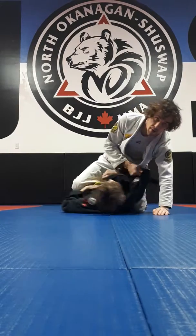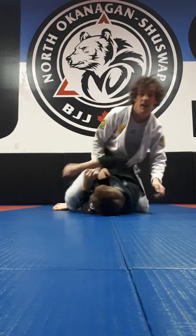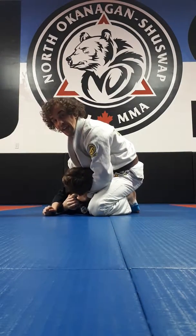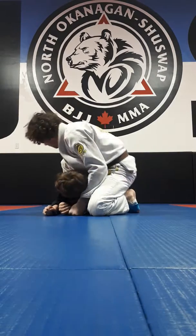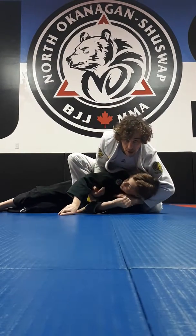Go on your back — I go for the choke, he goes on his side. I go for here, I can't get it right away. So, choke, armbar.